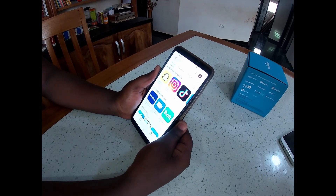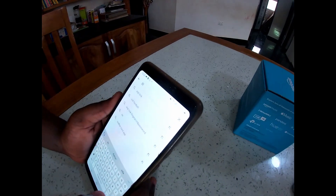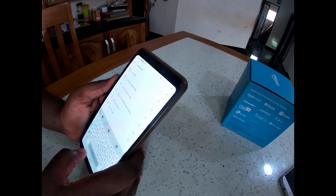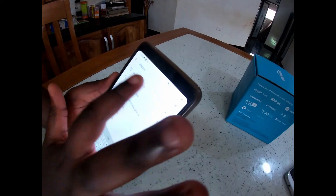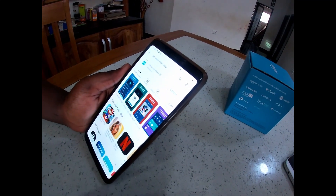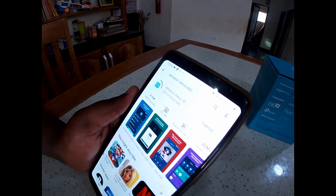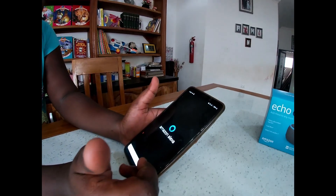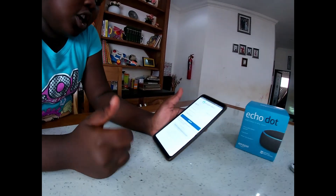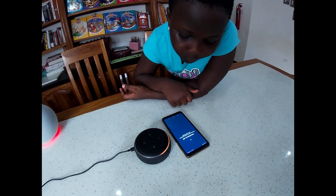We're going to download the app. We're going to search for 'Amazon Echo Alexa app.' It's downloading - 16%, 25%. Amazon Alexa has finished downloading, so we should sign in.